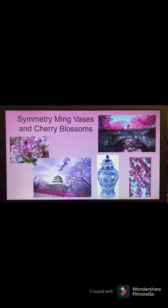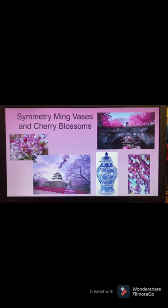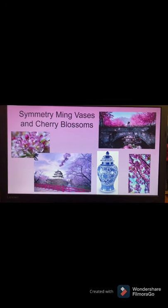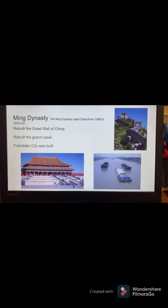Okay boys and girls, cherry blossoms are on their way. Maybe if we make some, spring will come even faster. So Ming vases in spring — symmetry Ming vases and cherry blossoms is our lesson for this week.